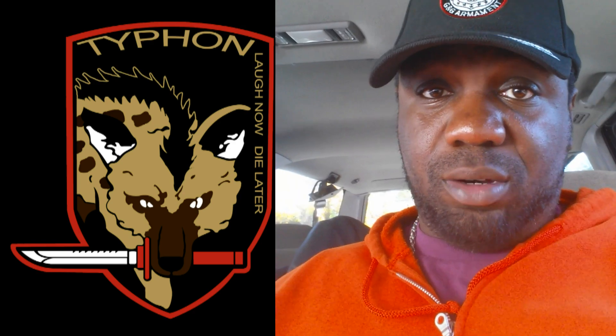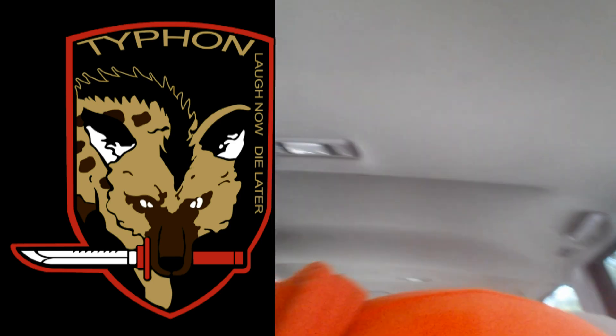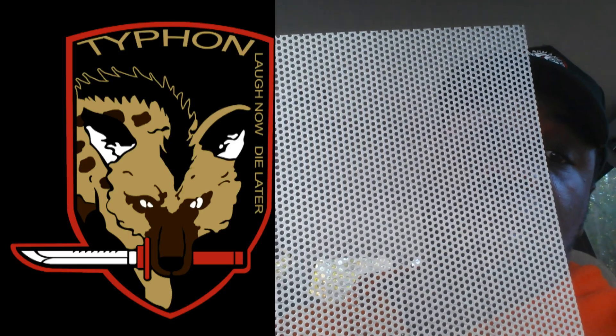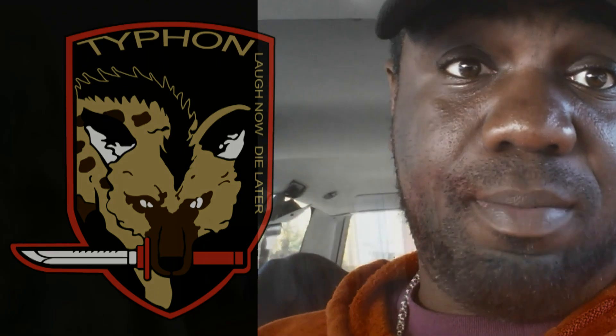Today we're doing a little experimentation for airsoft — for science. Not all eye pro is created equal. We all know that polycarbonate and serrated stuff is good to go for airsoft. But let's talk about mesh. Let's go.